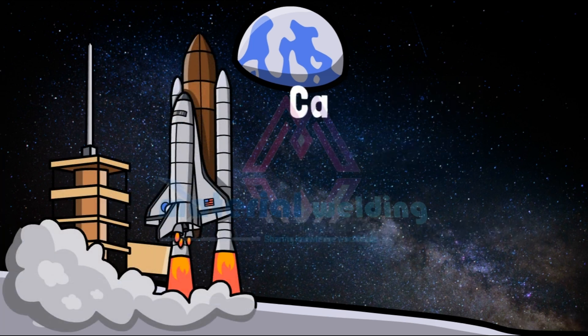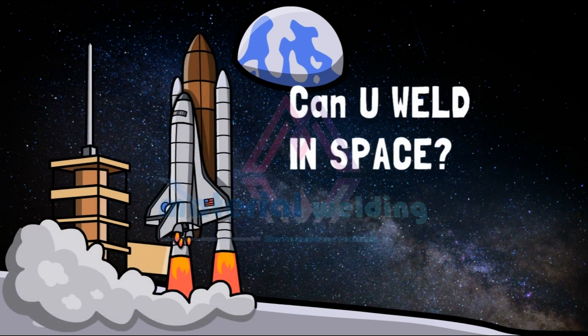Welding in space — a fascinating topic for everyone. But is it really so easy? Let's watch and find out in this video.